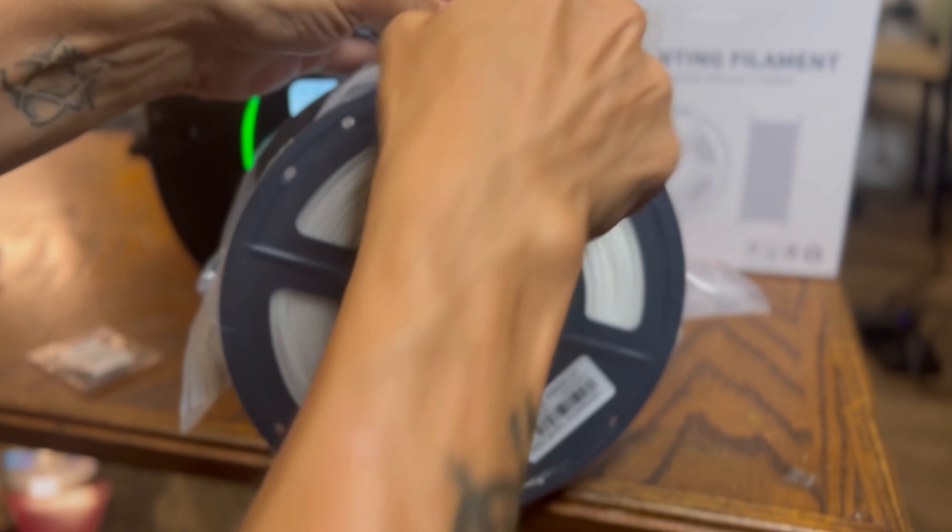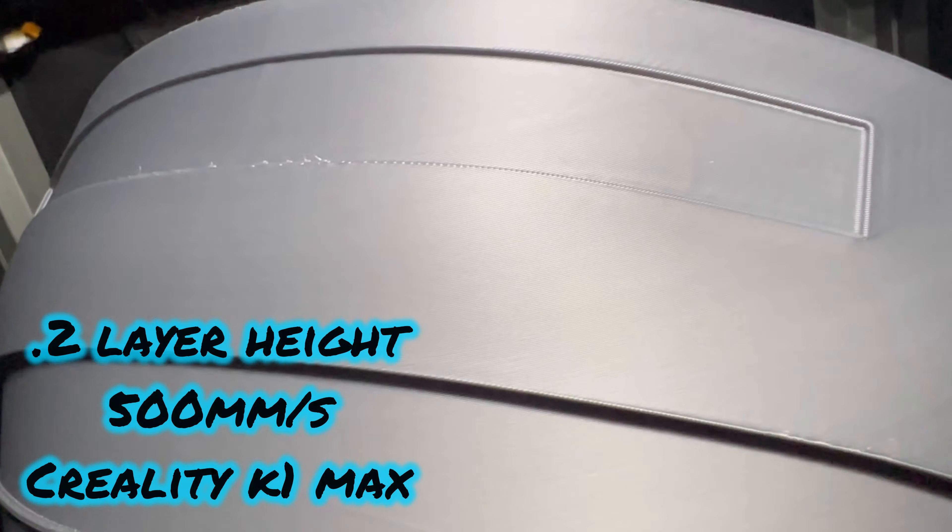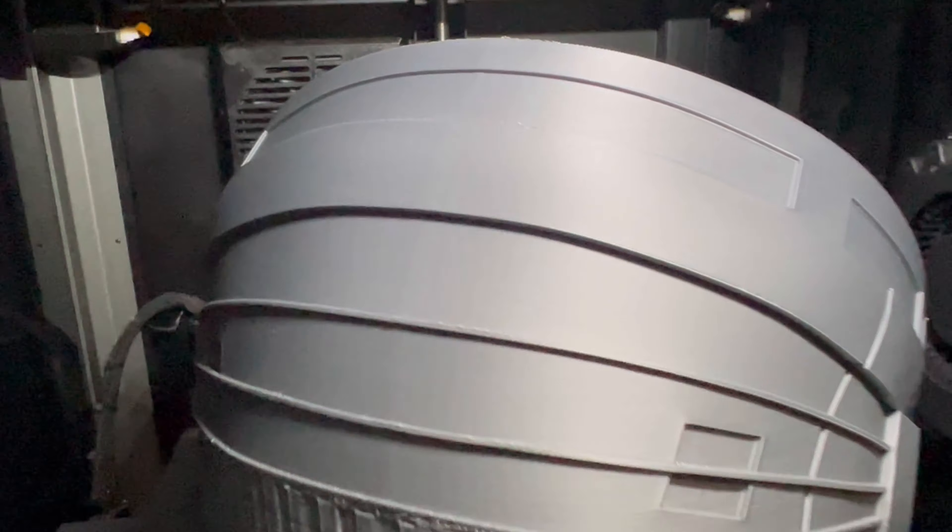I'm going to have another video on exactly what settings I tweaked to get this awesome quality, but out of the box this stuff was great. It was vacuum sealed, nice and tight. I don't think there was any moisture in it, but using the filament dryer and taking those proper steps gets the moisture out, gives you a better print, and reduces wear and tear on your printer. Overall, two thumbs up from Sunlu — their new High Speed PLA Plus and their S2 filament dryer.